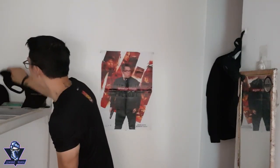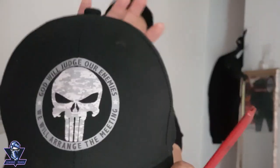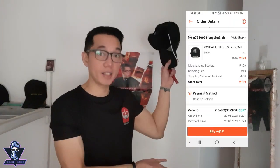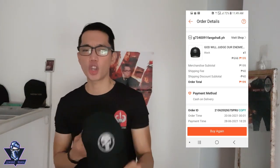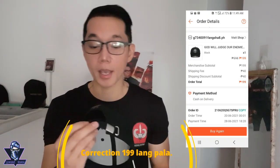I also got this other product from Shopee — it says 'God will be the judge of our enemies.' It's a cap or strap, original price around ₱395 but it became ₱199, and with my gold member discount the delivery charge cancelled out too, so I got it for around ₱299. Look at the strap — adjustable, white cotton lining, and a Punisher design. You know I love military and police stuff. See how it looks — that's it!